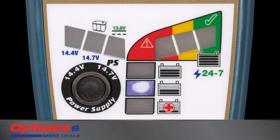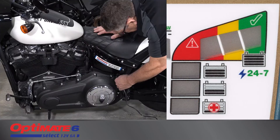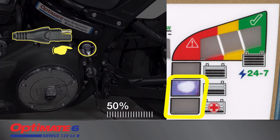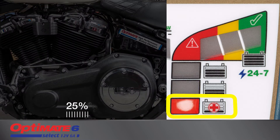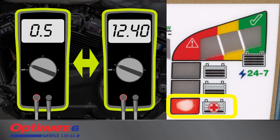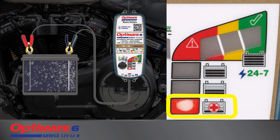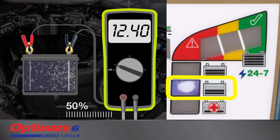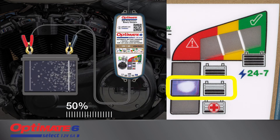The LED panel indicates charge progress. Charging always starts at the 25 or 50 percent level — a battery with charge will progress quicker. The 25 percent LED indicates your battery's voltage at connection was between 0.5 and 12.4 volts, and a first aid recovery charge is being delivered. A deep-discharged or sulfated battery may need up to two hours to recover. The 50 percent symbol indicates your battery's voltage is 12.4 volts or higher, and charge current is adjusted to deliver the fastest charge.